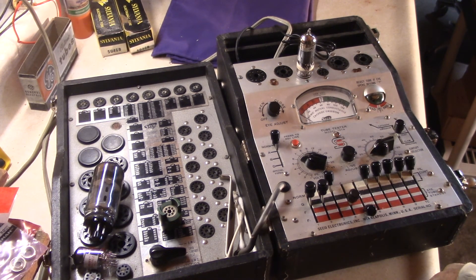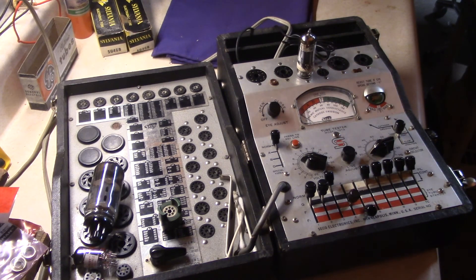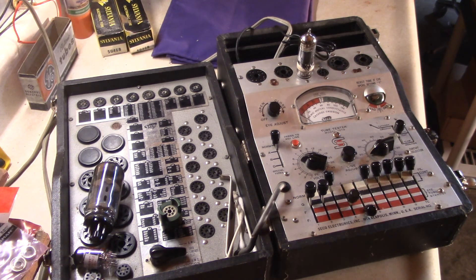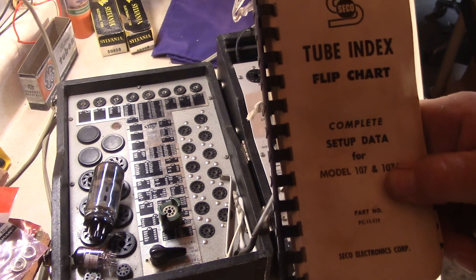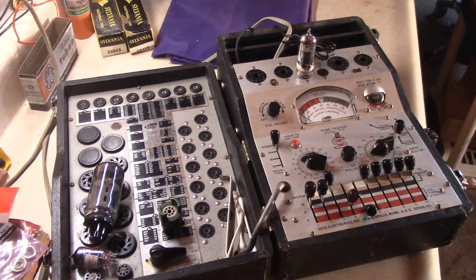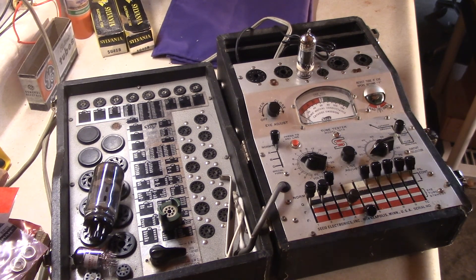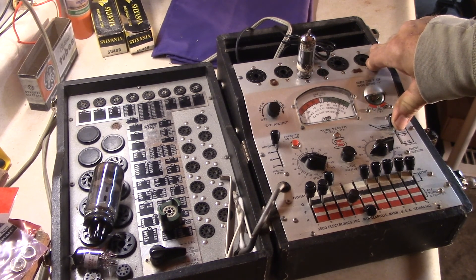This is a power tube, and this tester does a good job testing it — simple to use, 110 voltage, doesn't take a genius to figure out. It comes with a tube chart booklet for setup and chart information for every tube it tests. I've tested these tubes many times and remember a lot of them. The EL84 is glowing — on the emissions test it reads good and strong at 110. It's an awesome tube.